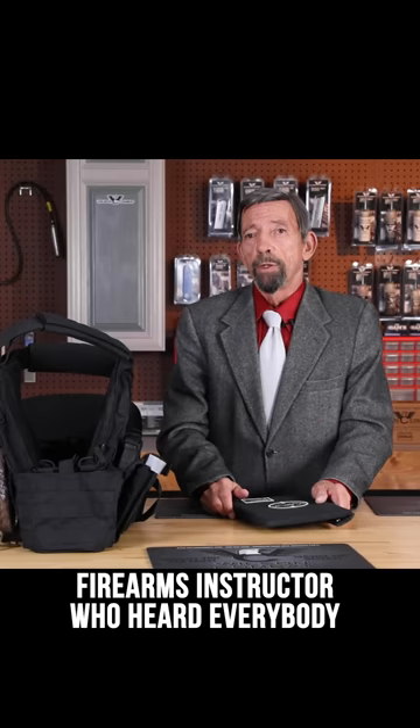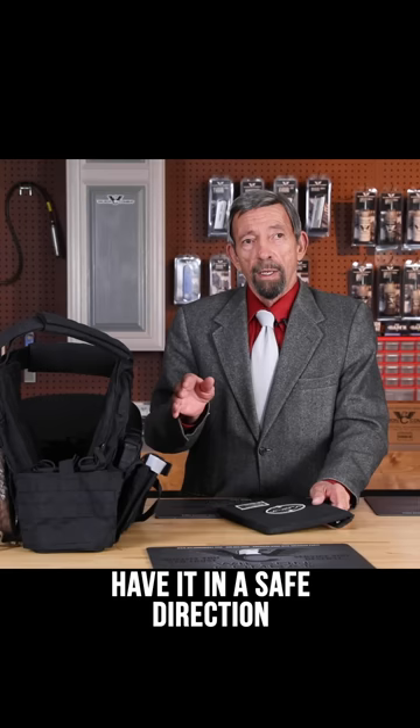As a firearms instructor, he heard everybody saying, 'When you're handling your gun at home, have it in a safe direction.' He said, 'Where the hell in your house is a safe direction?' So he created Safe Direction.